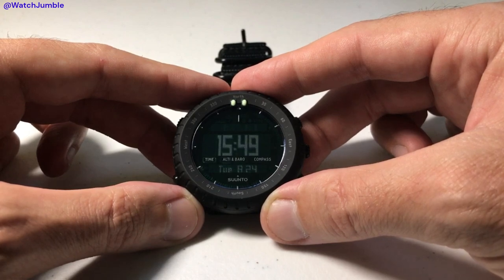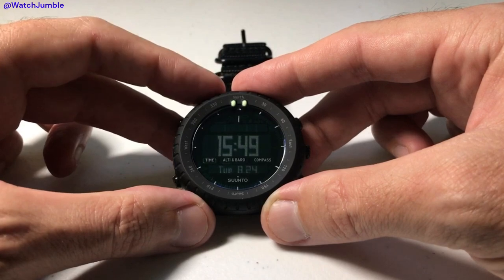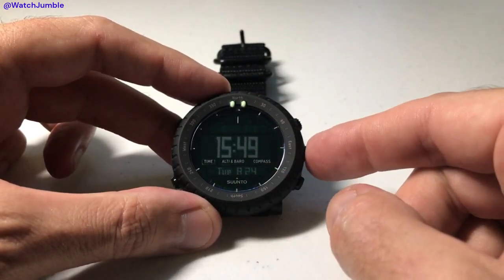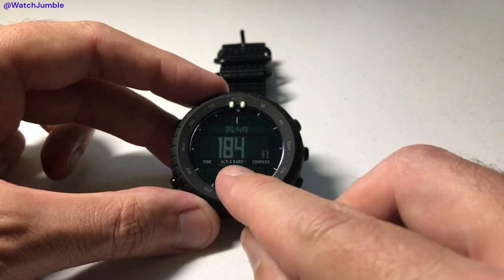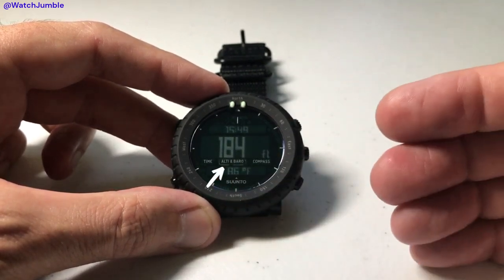I'm going to show you how you can look at that and change it if you want to. First, we need to go to our altimeter barometer mode. I'm in timekeeping now, so I'll simply press the mode button, which is the middle button on the right-hand side. Now I'm in altimeter and barometer. You'll notice that the altimeter is underlined — that's because currently my watch is in altimeter mode.